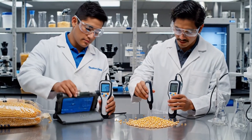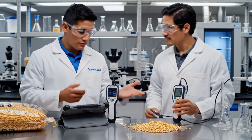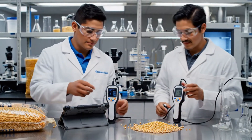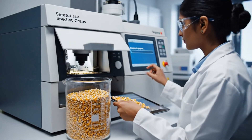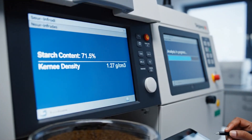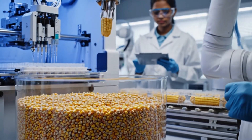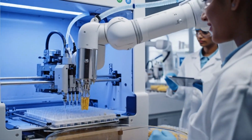We have 13.8% on this sample. Same here. Seems the levels are stable across the lot. Microbial testing machines ensure raw corn is safe for processing.